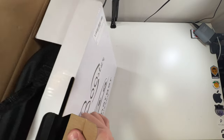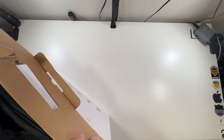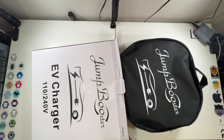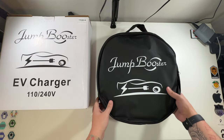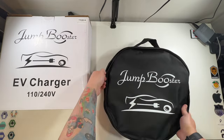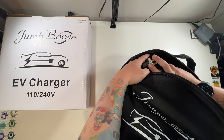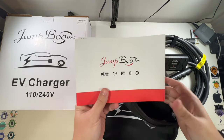It comes in a carrying case — that's amazing! It slides out nicely. It even has the Jump Booster logo on it — good job. So that's the box: a very nice compact carrying case with a zipper. Opening it up — note: do not let the control box get in rain or water.